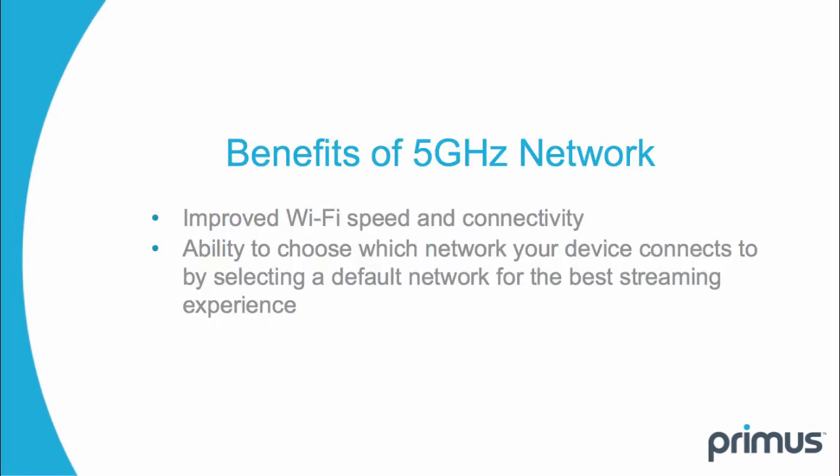Benefits of the 5 GHz network: a higher frequency 5 GHz network allows data transfer at higher connection speeds for improved video streaming and large data transfers. Connecting your smart TV or tablet on the 5 GHz network as the default should provide a better experience for streaming video content.